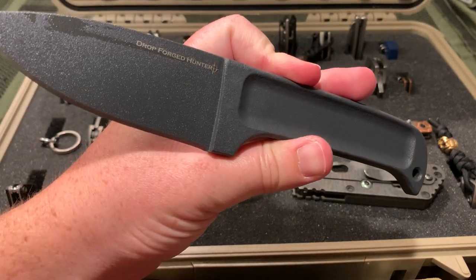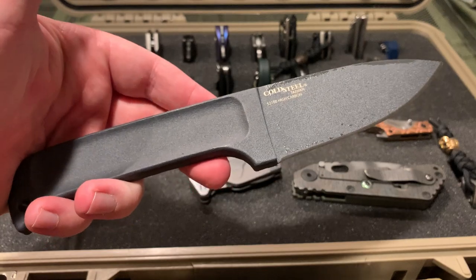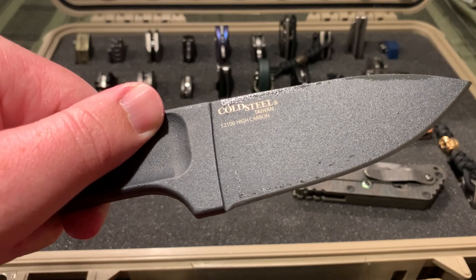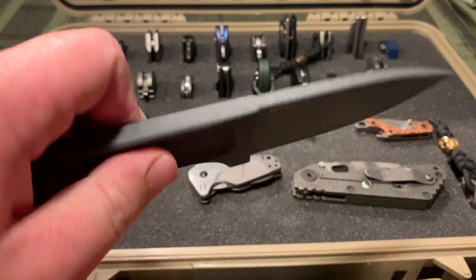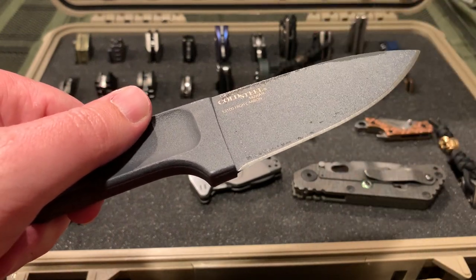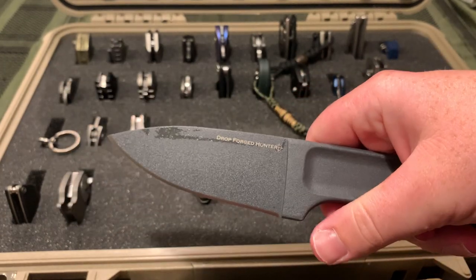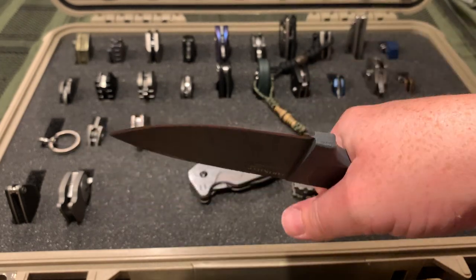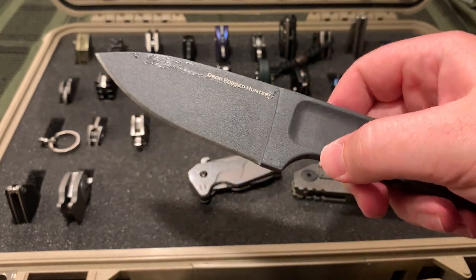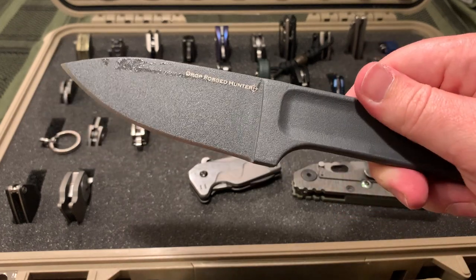This is the Drop Forged Hunter from Cold Steel Knives. It's a weird knife so it didn't sell very well on Blade HQ, so I got a really good deal on it. 52100 high carbon steel made in Taiwan. It's got this rough finish on it - you can see the steel peeking through on the bevel. Definitely something you can take out in the woods - with that thickness you can really just hammer it into a tree and it'd probably be fine. I've taken it with me on fishing trips and stuff, and when I go camping I'm definitely taking this in the bag.